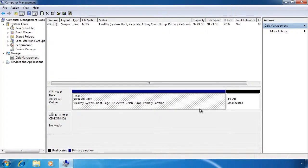Defragging the hard disk will move all the free space to one location at the end of the drive. In order for the shrink command to work, the free space must be at the end of the hard disk. Before you shrink a partition, you should back up your data. Once you shrink your hard disk, you can create a new partition on which to install Windows.